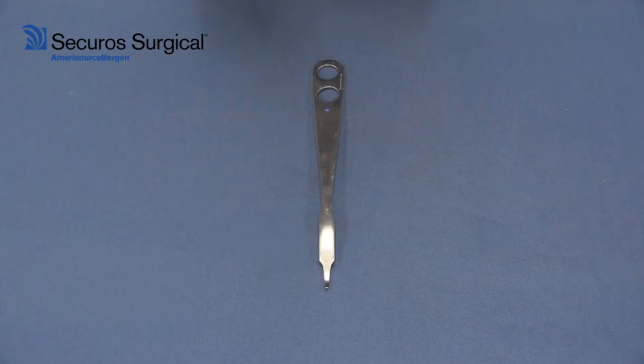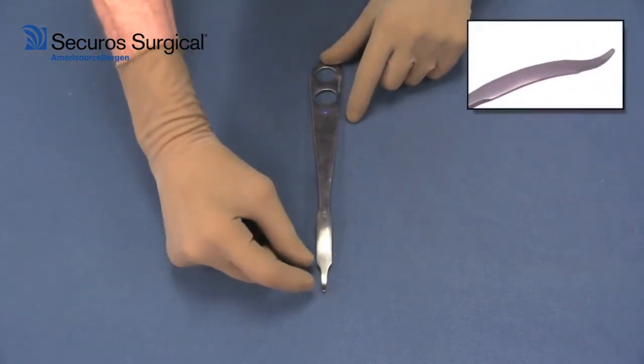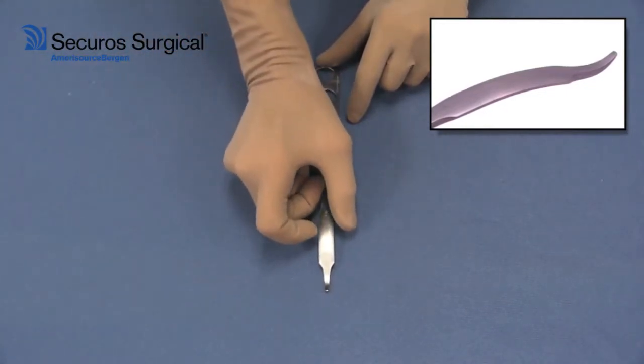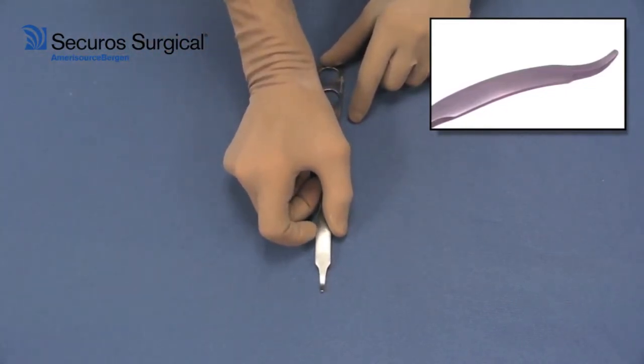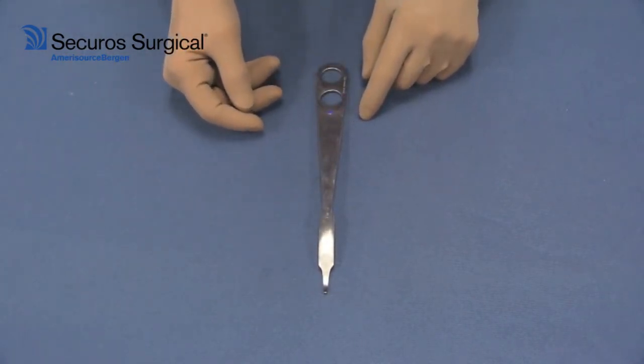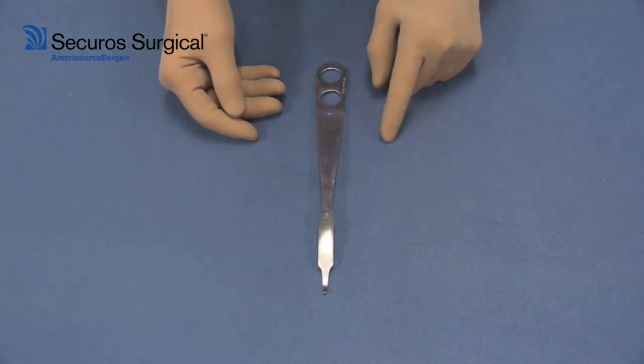The Homan retractor comes in a variety of different lengths, including the length of the actual tip and the width of the blade itself. This instrument is a must for your orthopedic pack, particularly if you're approaching long bone fractures or if you're doing work in the stifle.